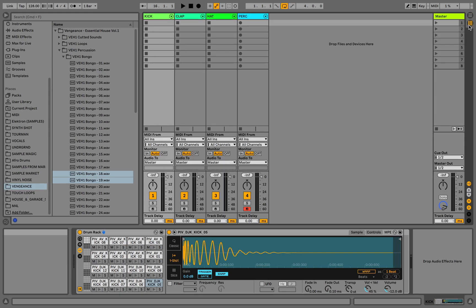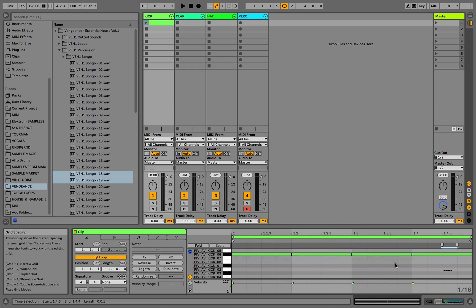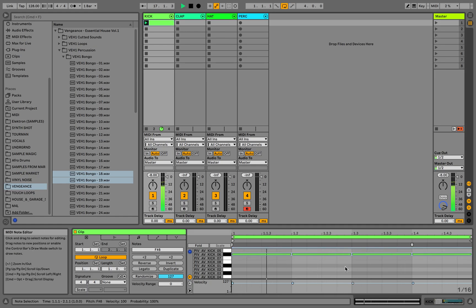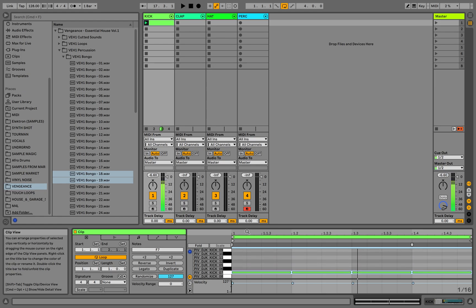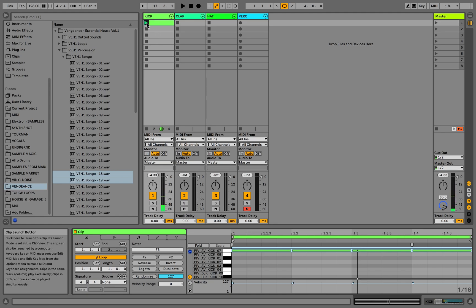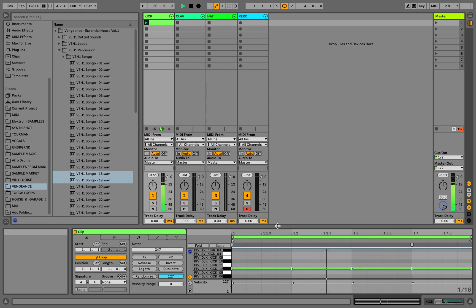I'm gonna start with the kick drum. Let's make a MIDI pattern and I'm gonna put these bars on every beat. Now I'm gonna move these bars across all the drum rack filled with samples until I find one I like. I like this one — let's move on to the claps.